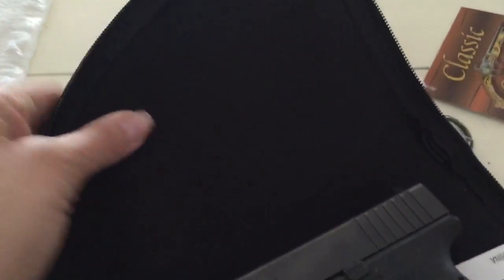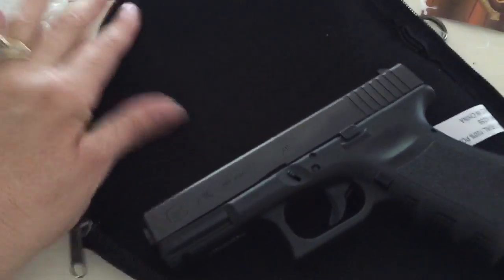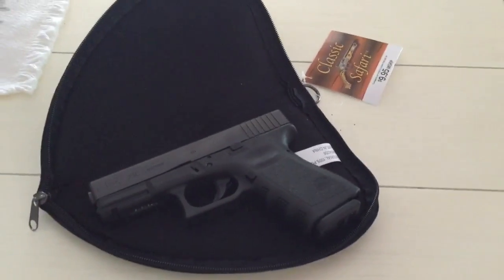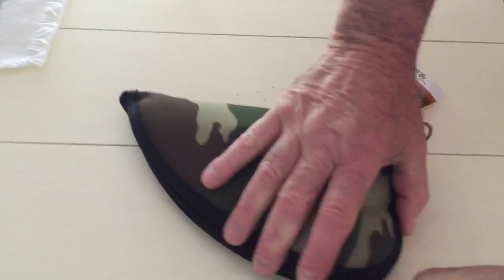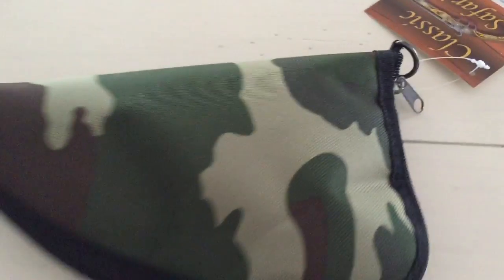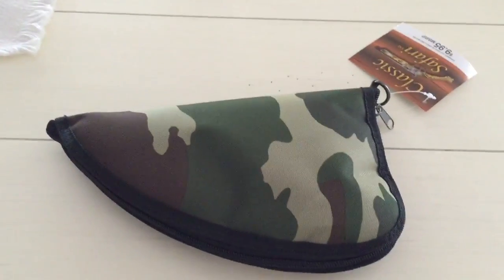It's padded on the inside and outside so it'll protect, and it's nice and soft on the inside so it won't scratch your gun. It zips up easily and it even has a little clip. Classic Safari Gun Rug, available on Amazon.